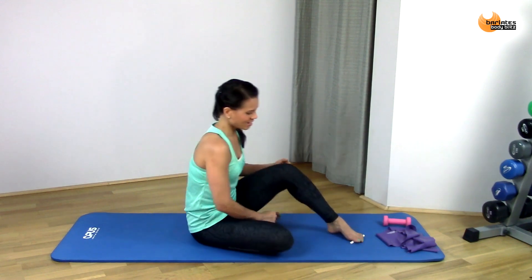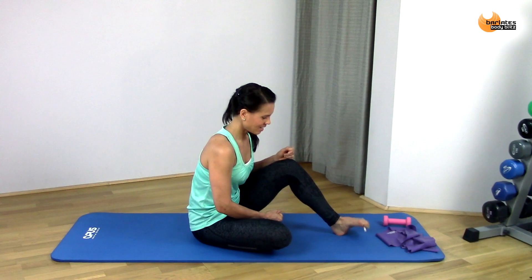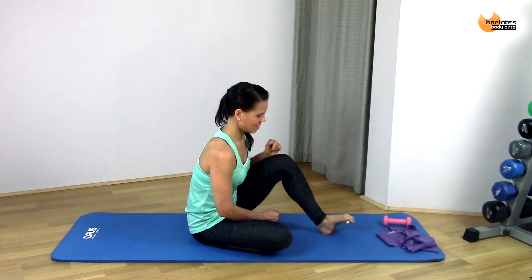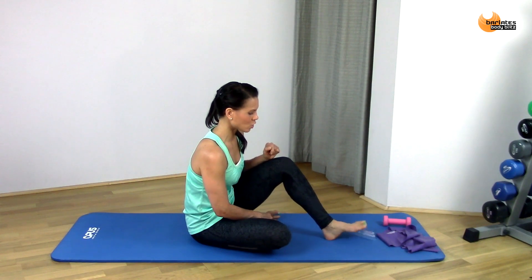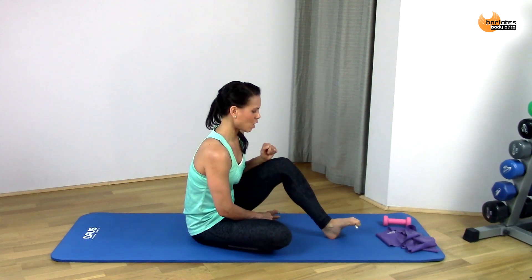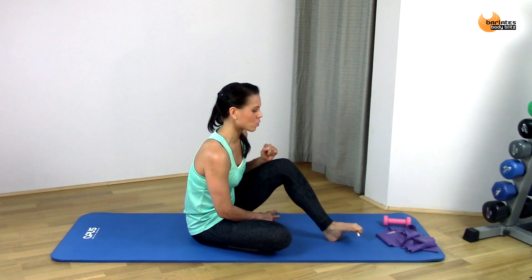Then just the other side — squeeze it and release, squeeze and release. It's good to have strong toes when you do lots of barre work, because you are up on them for so long. And it will help to alleviate some of the pressure from the ball of your foot if your toes are also quite strong.